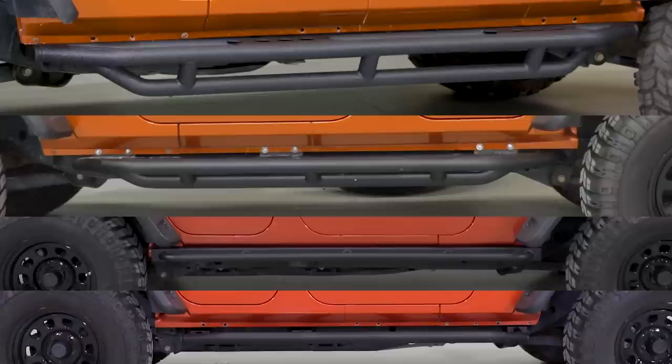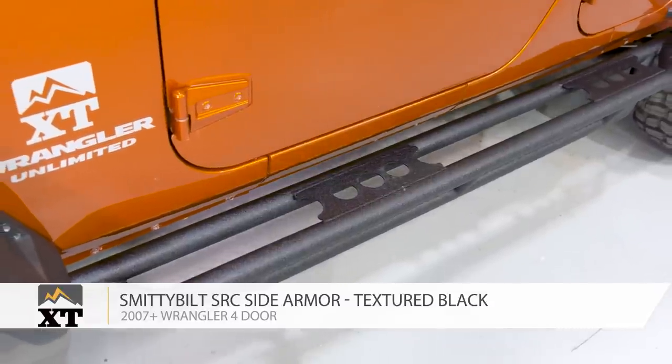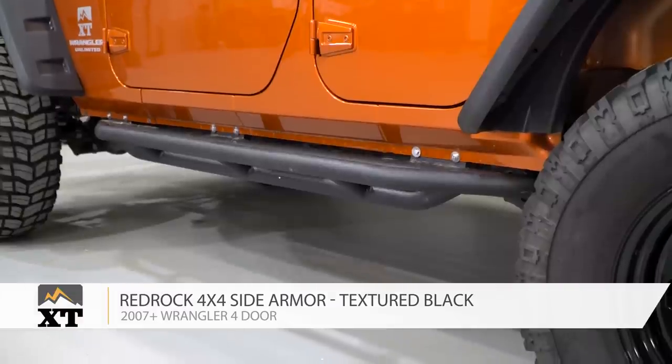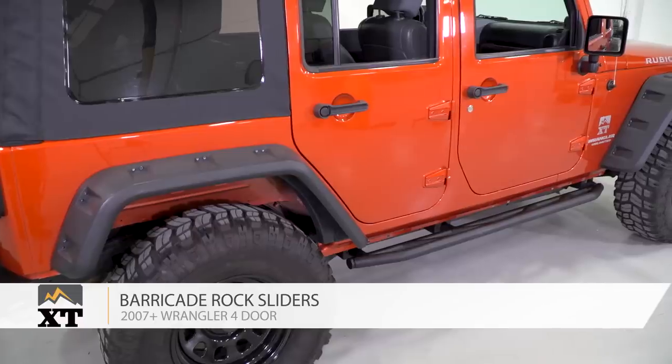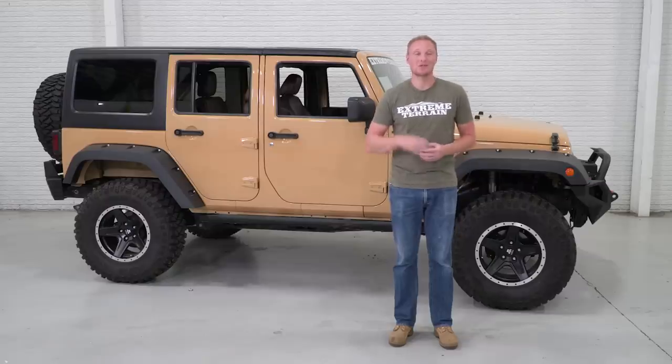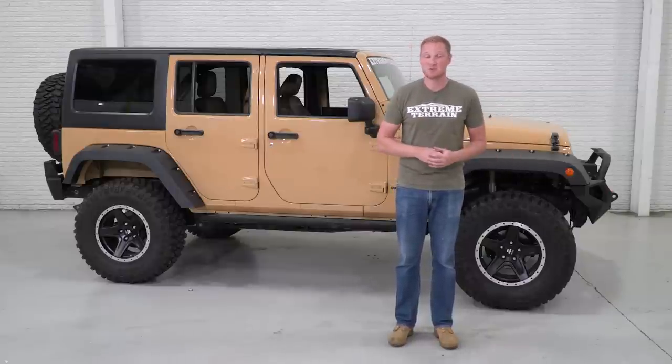Those are my picks for several types of side armor that attach to your Jeep in different ways, providing more or less protection. We covered the Smittybilt Rock Crawler Side Armor, the RedRock 4x4 Rock Crawler Side Armor, the Barricade Enhanced Ruby Rails, and the Barricade Rock Sliders. Comment below to let us know which piece of armor you like best, which you want to install and why, or which ones you already have and how they're working for you on the trail. Subscribe to our YouTube channel to check out product videos on all of these items and many others — these are just my picks, and we have a lot more options on the site.